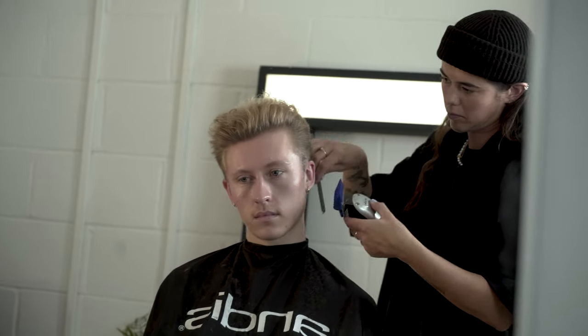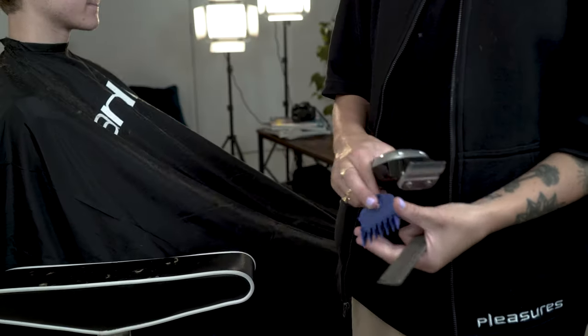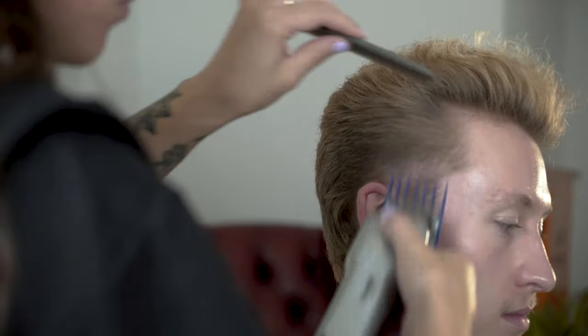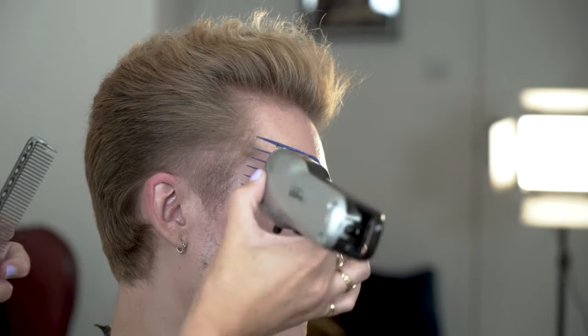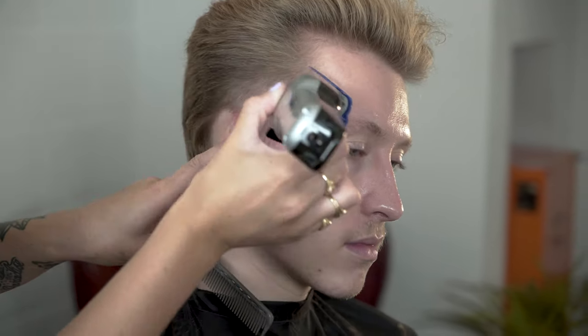This is to allow for a soft connection with our scissor work. Once that's complete, we can now use our number 2 attachment comb to clear the hair off even more. We want to work on the temple area to really create a fade. Notice how I am using the clipper in multiple directions — this is to ensure no weight is created. This is the perfect technique when blending clipper work into scissor work.